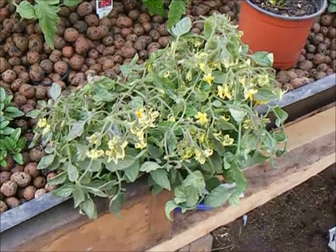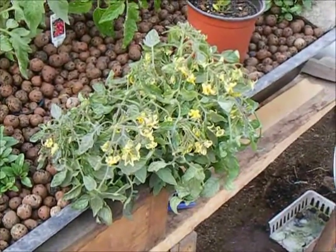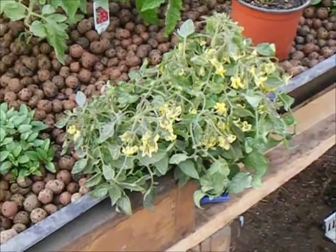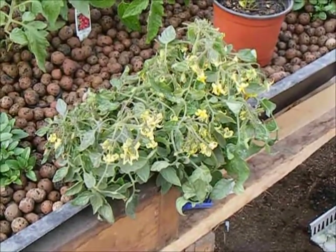The only tomato I'm going to leave in the octoponics bed to overwinter is this tumbling tom tomato. As you can see, there are plenty of flowers on it, and because it is a cherry-type tomato, I'm hoping that they'll be small enough that we can harvest them before they explode.